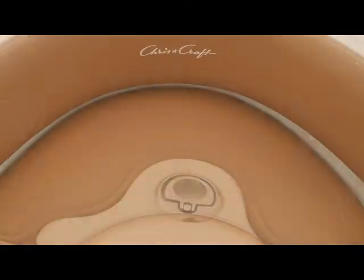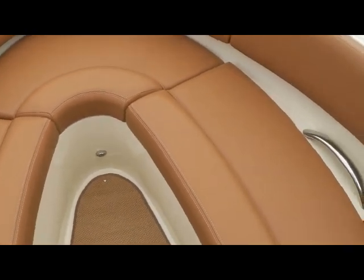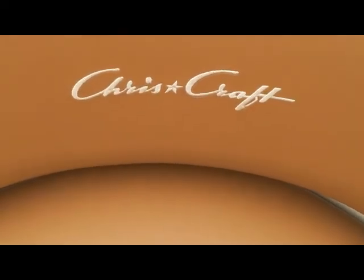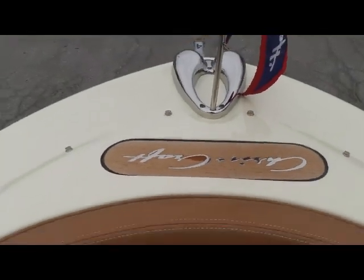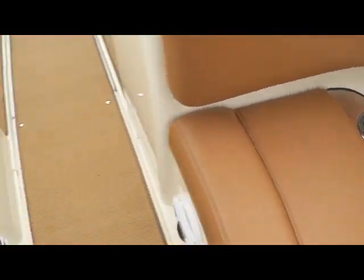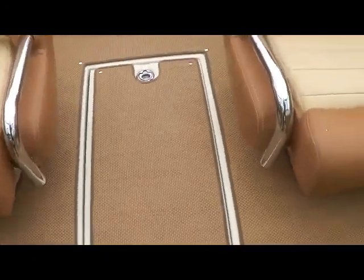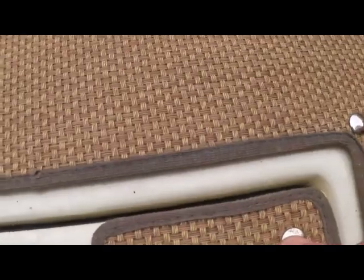I just want to highlight a few of the details on this Chris-Craft. Everywhere you look there are great details — like the embroidered logo, the logo up here, the flags, pull-up cleats — just a lot of nice interesting touches all the way around. And if you look down at the carpet, it's just excellent — really kind of a Tommy Bahama feel to it.